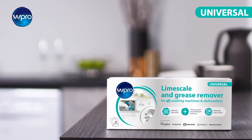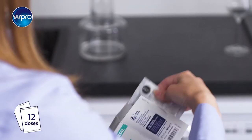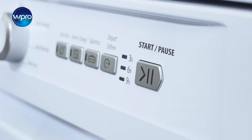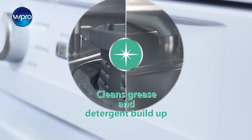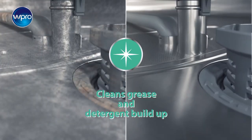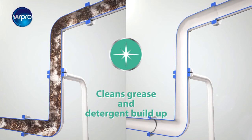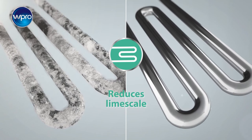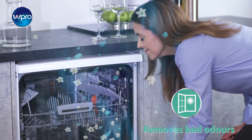That's why W Pro is introducing new limescale and grease remover. Simply pour one sachet in the empty dishwasher every month and run the high temperature cycle. W Pro's unique 3-in-1 professional formula will wash away grease and food residues that have accumulated inside your dishwasher and even in the pipes.